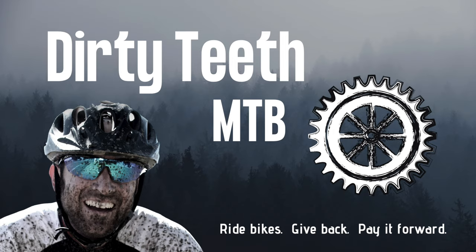Until next time — ride bikes, get back, pay it forward. Thanks so much for squeezing Dirty Teeth into your busy schedule.